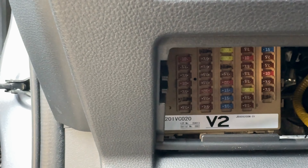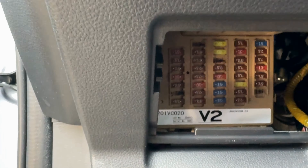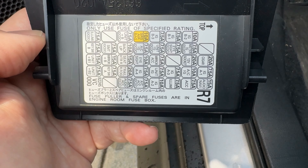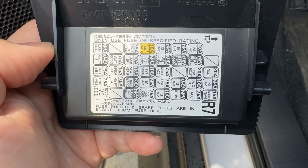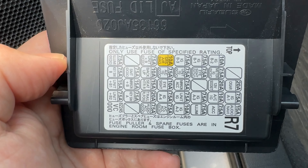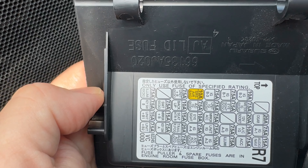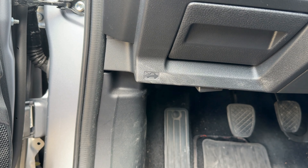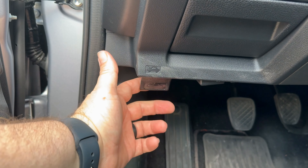Hopefully this helps you out if you're ever looking for the fuse panel in your WRX. And as I had this out, I was reading it and right there it says fuse puller and spare fuses are in the engine room fuse box. So I'm going to go look for that too, so I can show you where those are — just so you know where you have some spare fuses and the puller at.